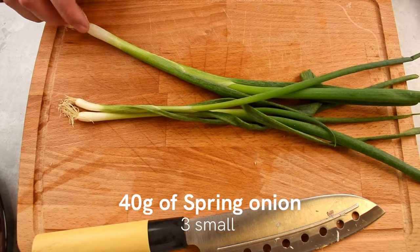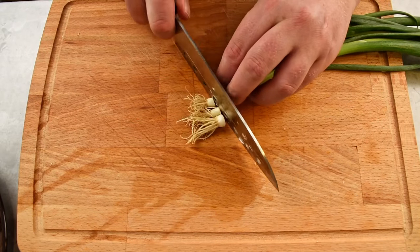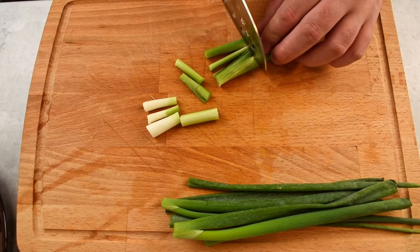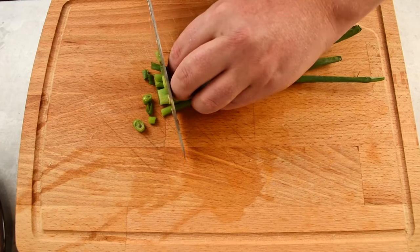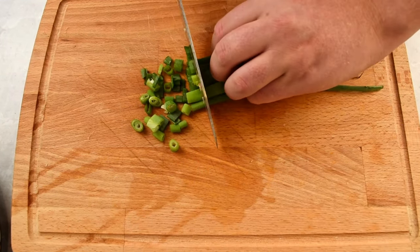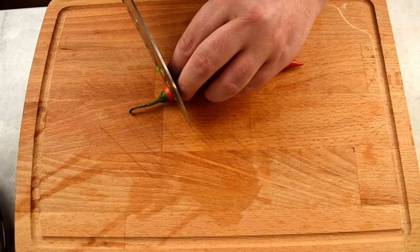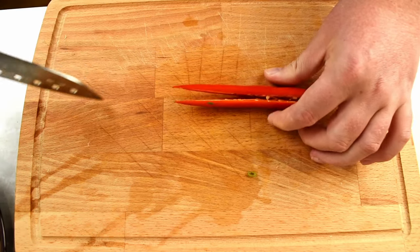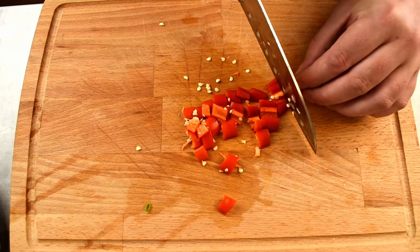Next up, take 40 grams of spring onion, remove the root and separate the green and the white part. Cut the white part into bite-sized pieces and chop the green part slightly smaller. Now we need to take 20 grams of red chili, cut the stem off, split it in half and then into quarters, and slice the chili into bite-sized pieces.